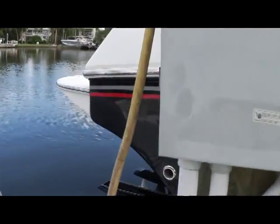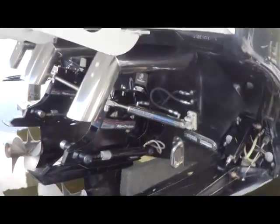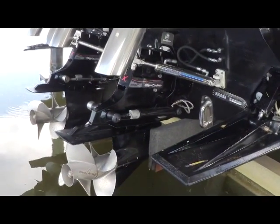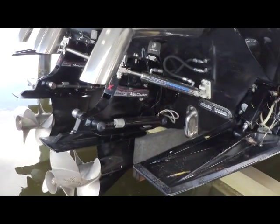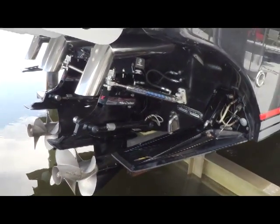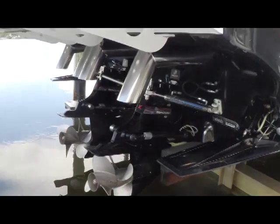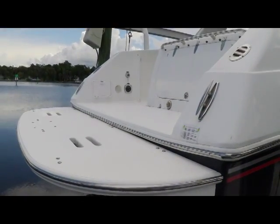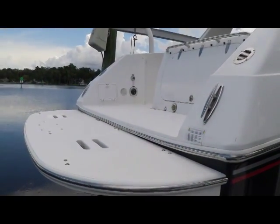Sneaking around the side, here's a good view of the Bravo 3 drives. You can also see your Latham steering and your trim tabs. I'll try to zoom in as much as possible. Moving to the top side will give you a good shot of the swim platform from off the boat.